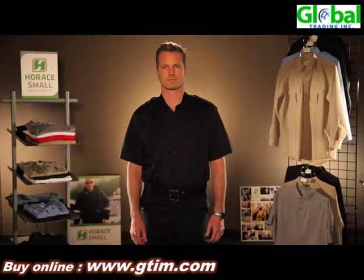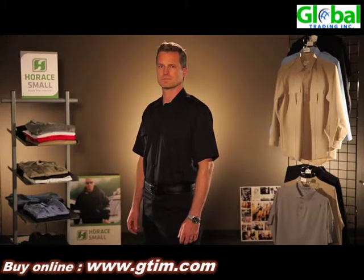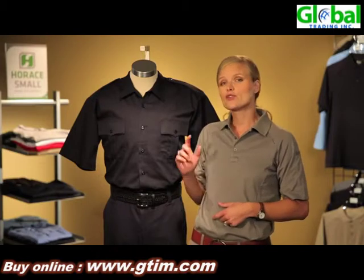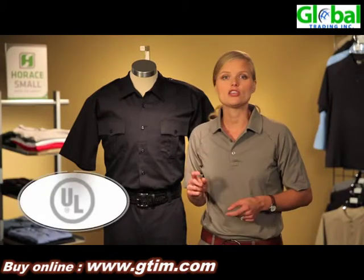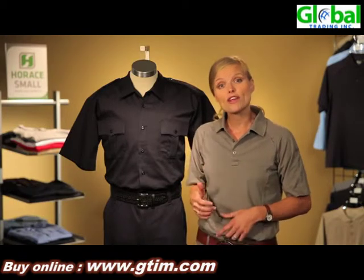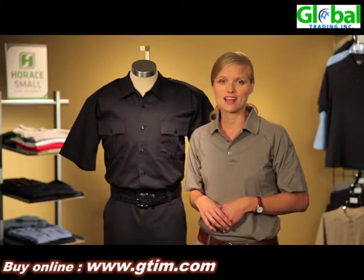Both our shirt and our pant are designed in a traditional style to give you a more professional appearance. They're also made with a Nomex thread for no melt, no drip, to meet the UL certification for the NFPA 1975 standard. For more information about these great products, check us out at HoraceSmall.com.